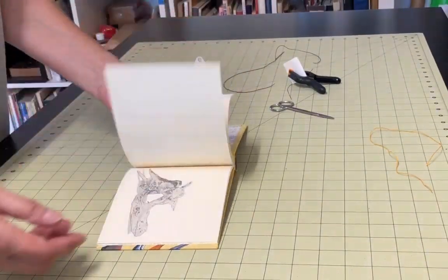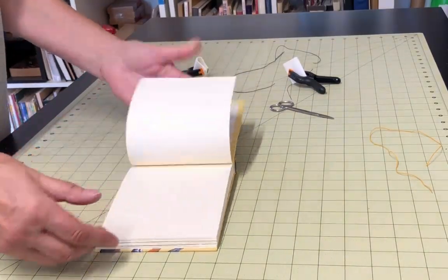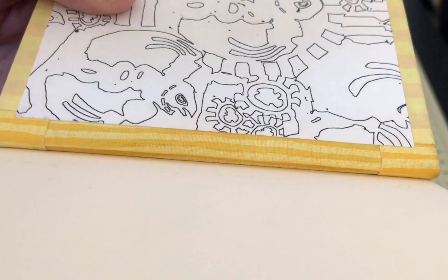Another thing that will help make your stab bound book more usable is if you use a lightweight paper — this makes the pages easier to turn. Also, if you think you're going to want to add items to your book that are going to increase the bulk, you can add spacers to give yourself room for those added items. This tutorial is for the book cloth version, the only kind of stab binding book I make now.